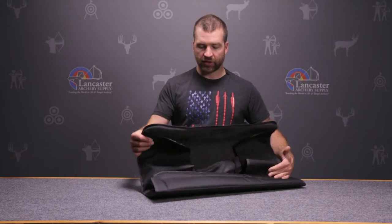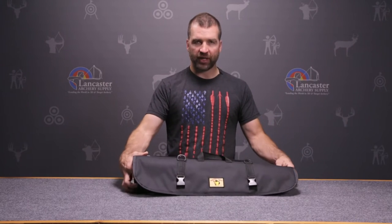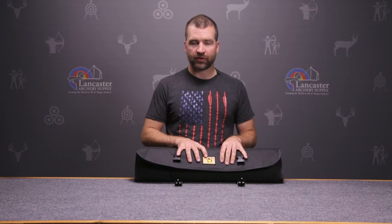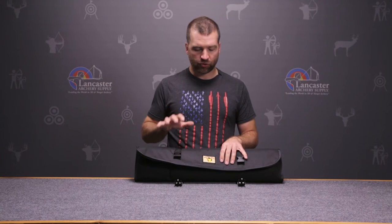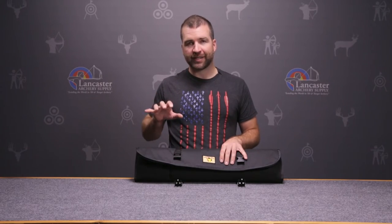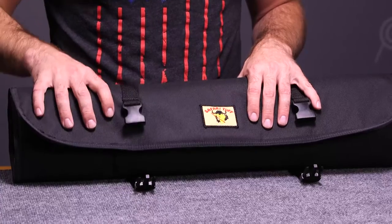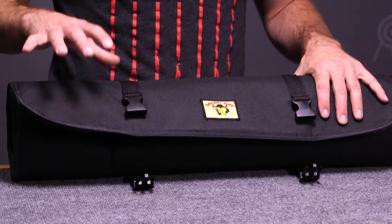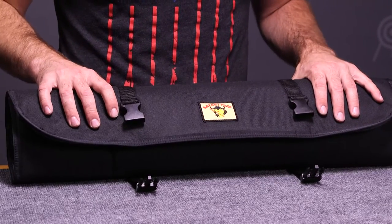My favorite case from Safari Tough — though they make great cases, this is the most durable. It's going to protect your bow wherever you go on a trip. If you're going on a hunting trip, it's also a case that has flotation, so if your bow was dropped outside of a raft or into water somewhere, the bow is going to float and not sink to the bottom.